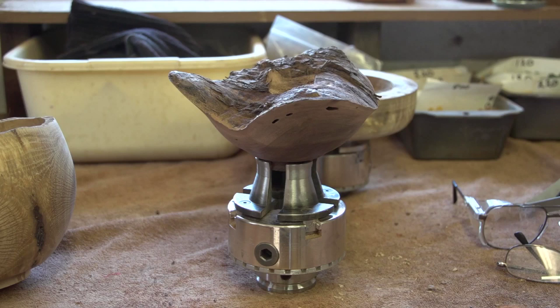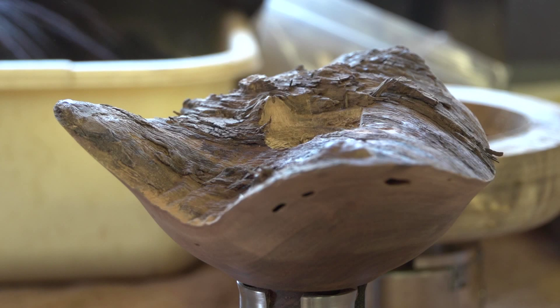When I moved next door to a guy who'd been turning wood for 60 years, it was natural that I start hanging out at his shop. And then of course I had to start buying equipment. So here I am. It's a little shop, but it's all mine, and this is where I play whenever I have a chance.